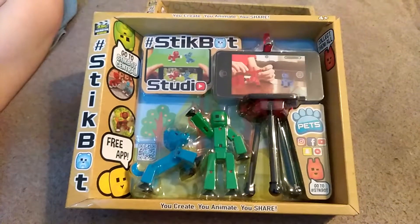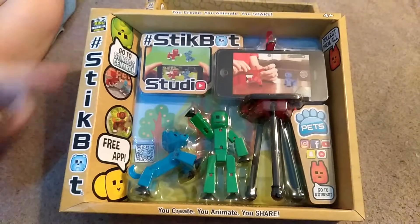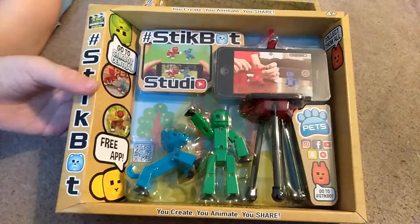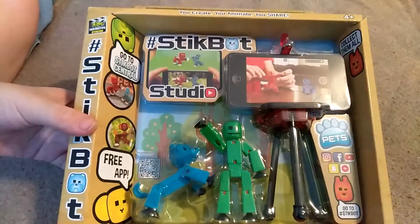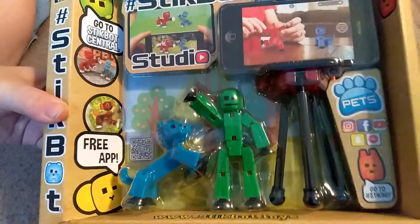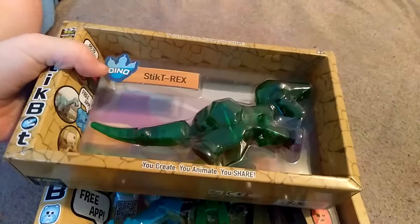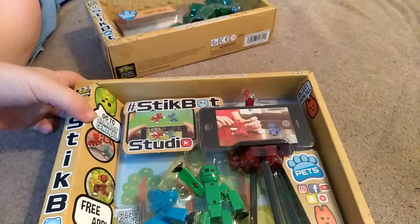Hello everyone and welcome to Kyle's Place, and we are going to be opening up StickBot. I've seen a lot of these on the internet and I thought maybe we should do an unboxing video. I also got another one — the T-Rex, or should I call it the Stick T-Rex.